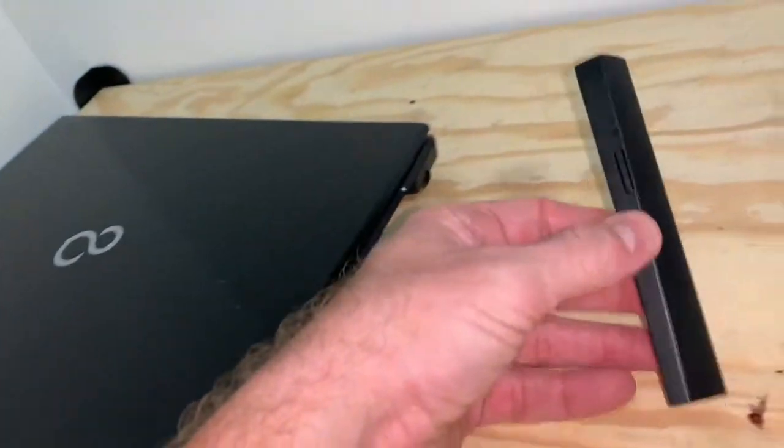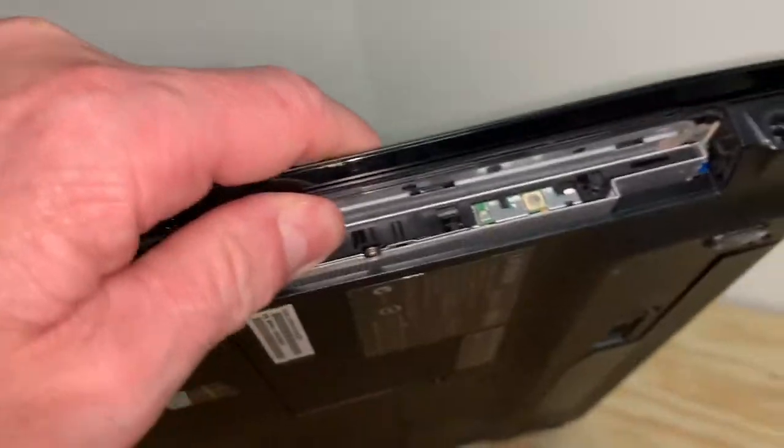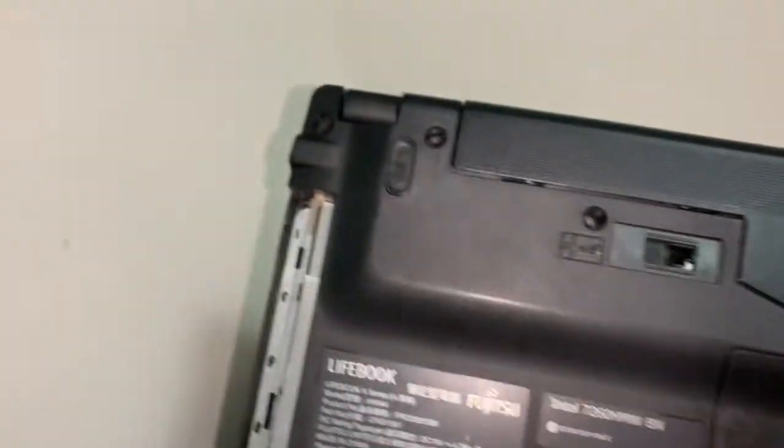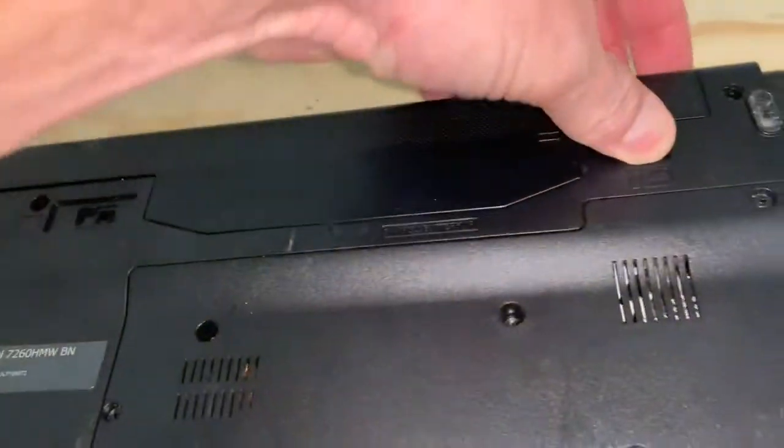That was easy — that came right out. Let's see what I'm going to need. Looks like a small Philips. Let's start undoing some of this stuff. I think this pops up too. That's the battery.